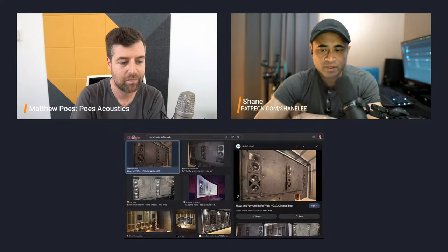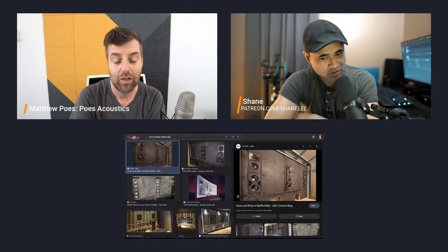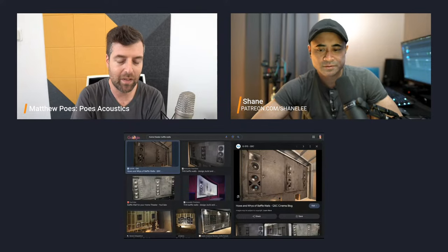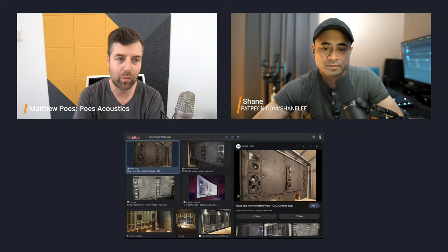With a baffle wall, you get rid of SBIR — Speaker Boundary Interference Response. That's when the speaker sits out from the wall and sound radiates around and hits the front wall, then comes back and interferes with itself. The most dominant SBIR patterns come from the distance between the front of the speaker baffle and the front wall. Placing the speaker in the wall eliminates that front wall reflection. When it extends to the sidewalls, floor, and ceiling, some of that is reduced too. So if you're calibrating a system and see a big null around 80 Hz, it's very often related to that front wall.